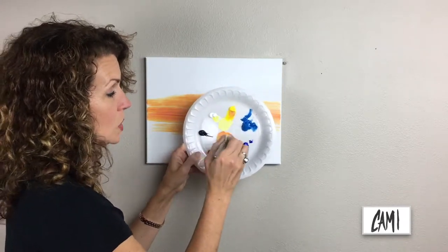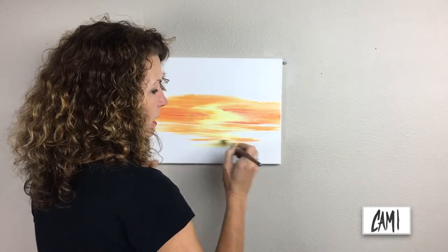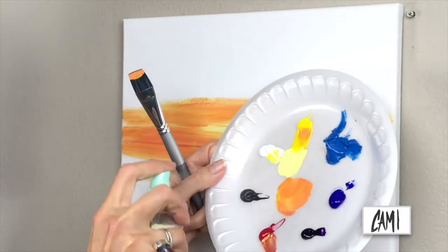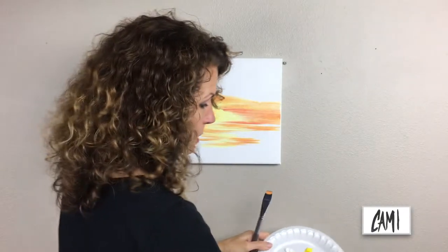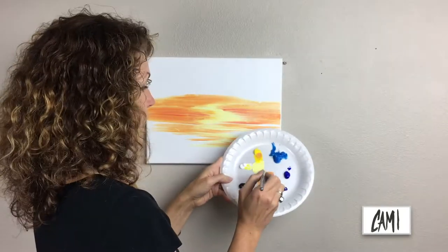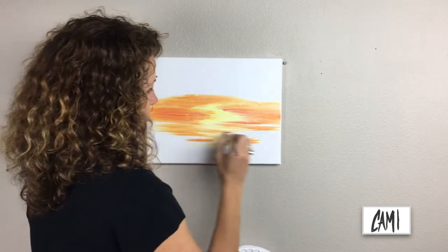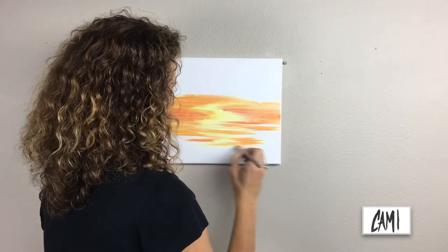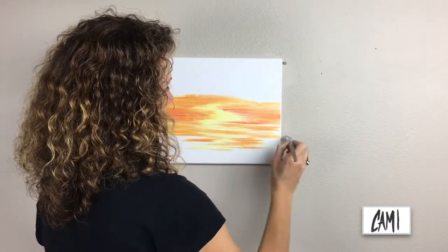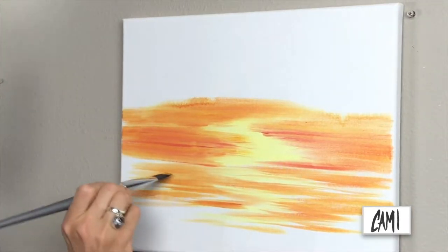Now I'm turning it sideways again and filling in spots in the water. Another thing — because there's not as much moisture in these heavy body paints as in a more student grade paint — is that I'm going to want to spritz my palette more often with my little mister so they don't cap over as quickly. You see they're thick; there's a lot of pigment in there. I'm leaving white spots in the water — we're going to fill that in with blues and other colors.